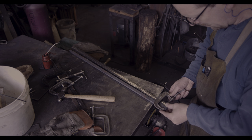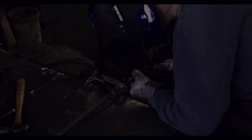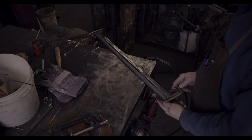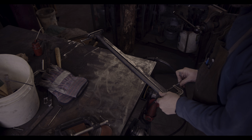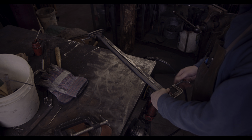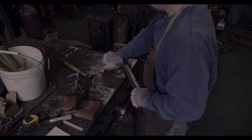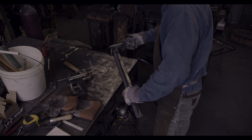I now have the cutting edge and the core and need to mesh them together. As it turns out, they don't quite fit. To correct that, I am tag welding the bars together at each end and will use the flat die on the power hammer to make them match. This is not something I have done before, but in this case I want to over-determine success.